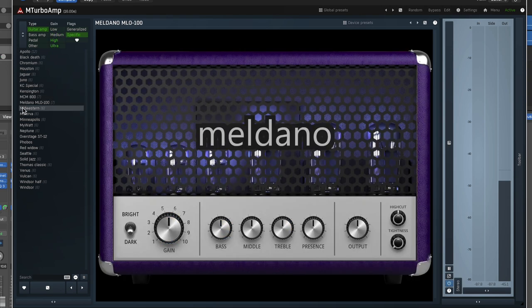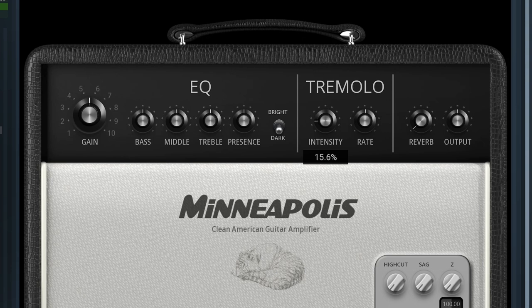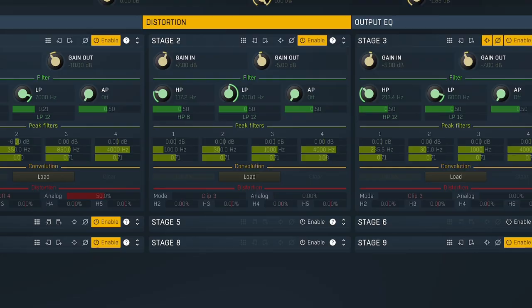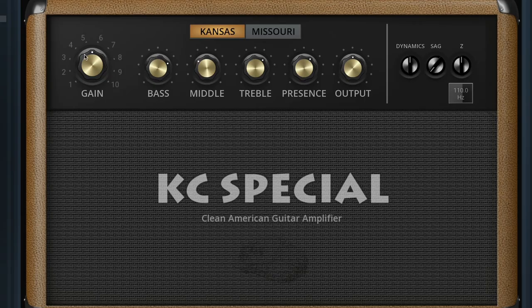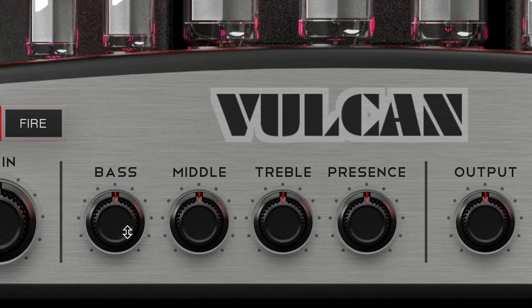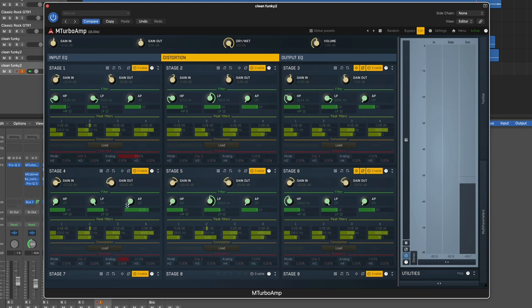We're going to take a look at the plugin today. I'll pair it with a couple of different cab solutions just to give you an idea of what it can do. M Turbo Amp is an amp sim plugin with 30 amp heads and 12 distortion pedals. There are no cab sims, and with the exception of a couple of amps with onboard effects, there are no standalone effects. Melda plugins are known for incredible customization, but let's focus on the stock features. Out of the box, the 30 amps provide tones ranging from smooth and clean to the highest gain and everything in between.